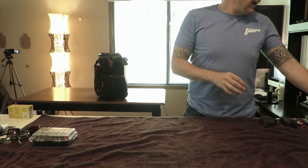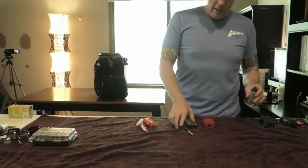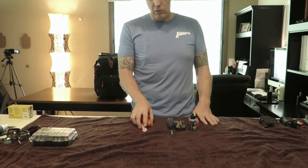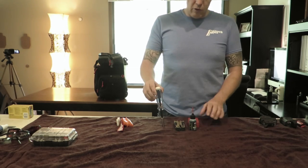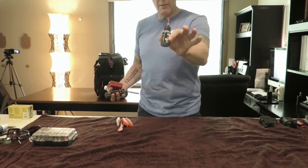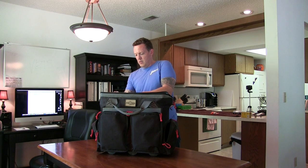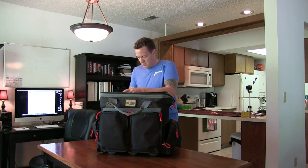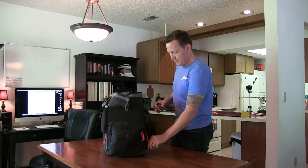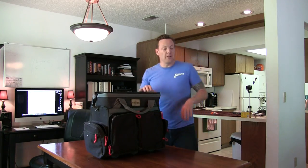Now finishing up with tools. About all I carry on a trip these days is a good screwdriver with bits, my multi-tool, and my Lucas Oil — my guns are all clean and ready to go, and I'm usually traveling with someone who has a full armory kit. The Lucas Oil goes down here to keep it separated from the rest of the bag.